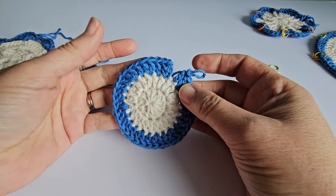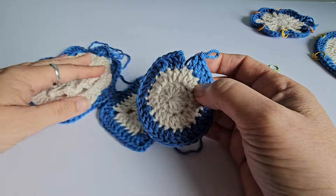Hello, Shelley here. I'm going to talk today about how to count crochet stitches in different situations.